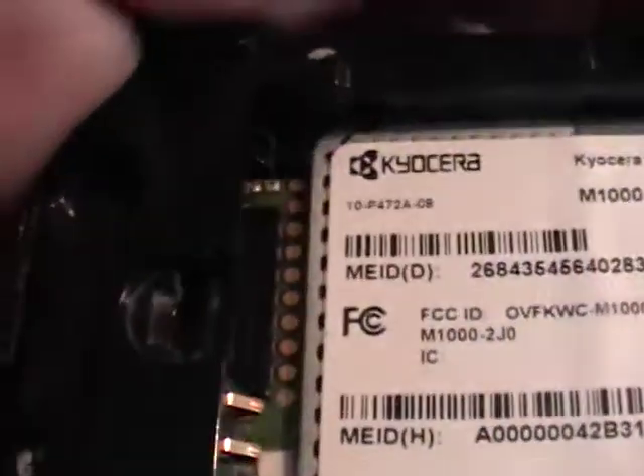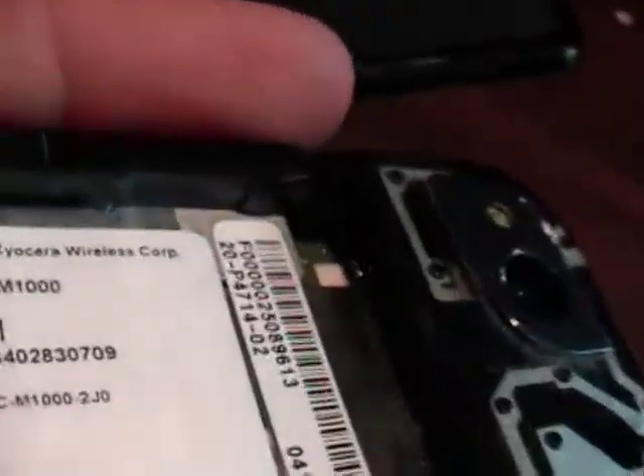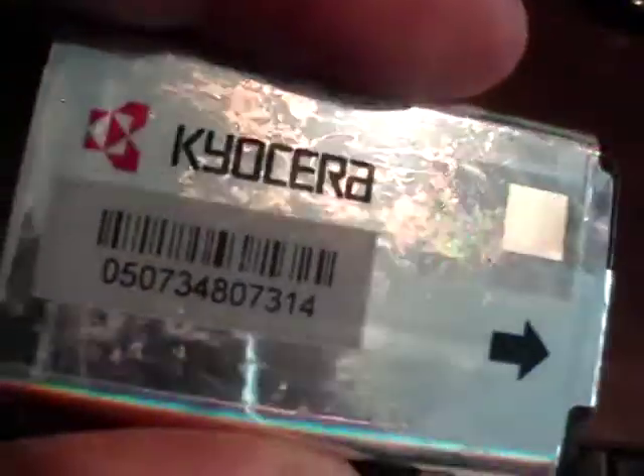Let's look at the inside of it. No sign of water intrusion — just banged around and wore out, I guess. If you need parts or can get it working, the phone is sold as is. Thanks very much for taking a look.